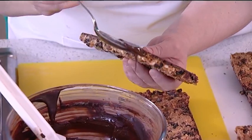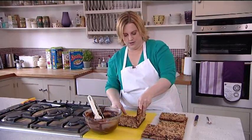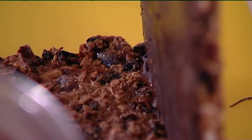Now we're going to assemble the treasure chest. To do that, we've got some more melted dark chocolate and this is going to be the glue to join it all together. Push each piece onto the base and just hold it for a couple of minutes.